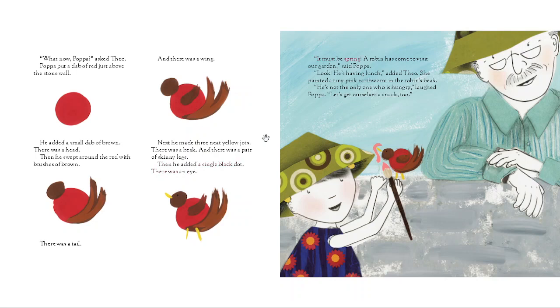"It must be spring — a robin has come to visit our garden," said Papa. "Look, he's having lunch," added Theo. She painted a tiny pink earthworm in the robin's beak. "He's not the only one who was hungry," laughed Papa. "Let's get ourselves a snack too."